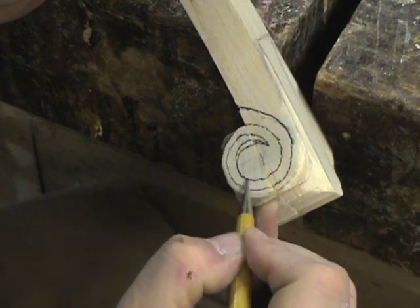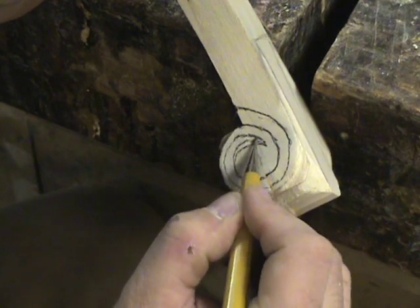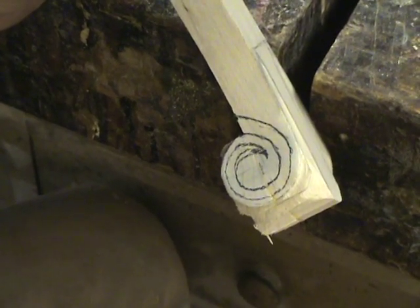I had a little bit out right there that I wanted a little bit fatter. Like I said, it's all by eye. I've never been taught how to do this, so I just kind of wing it. I don't know if I'm doing it right or not, but it works.